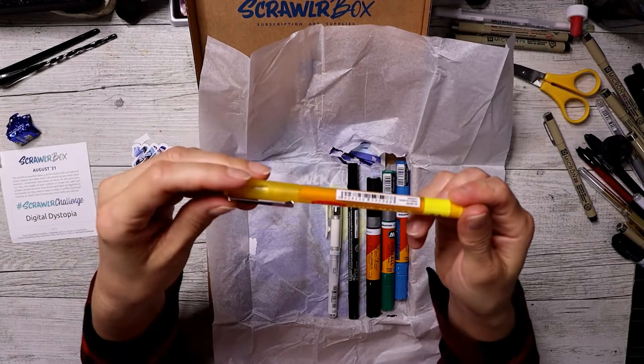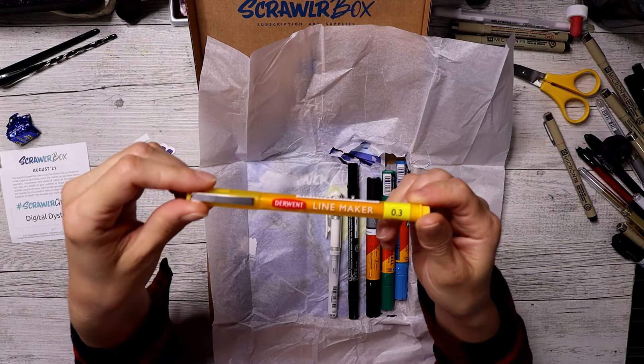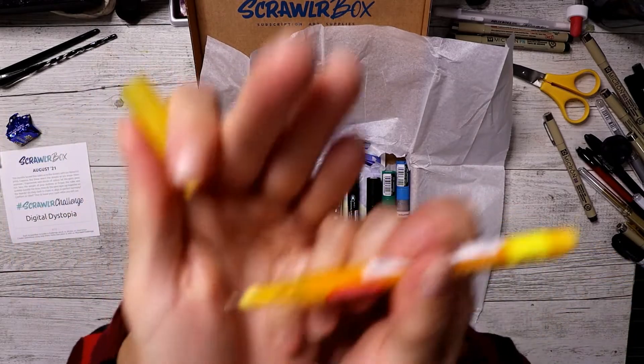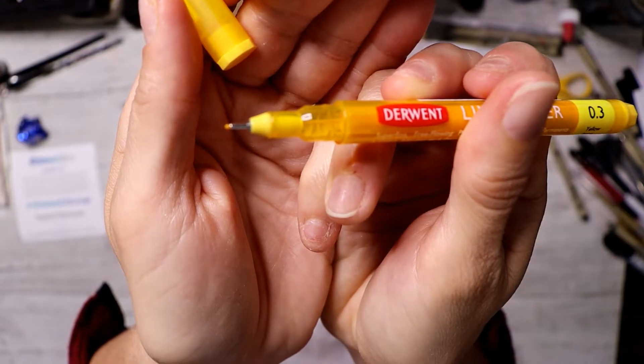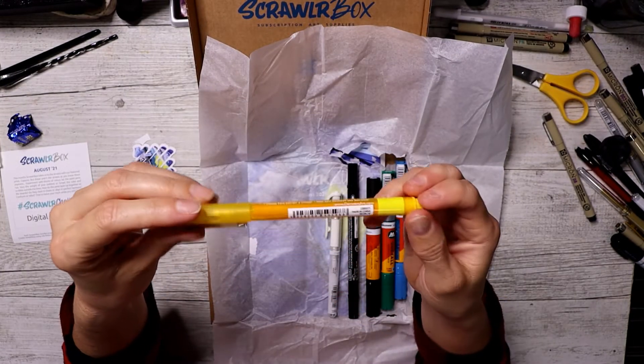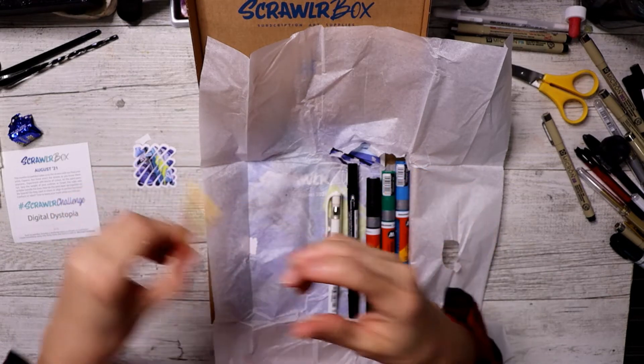So we have a Derwent Line Maker, a 0.3 in bloody yellow. Look at that bad boy. I've never seen one like this before. I obviously know that there are coloured pens out there, but that's really cool.